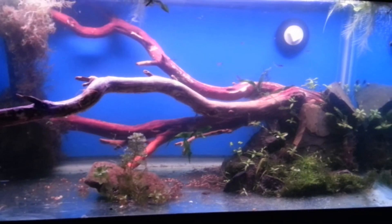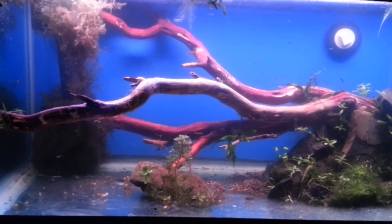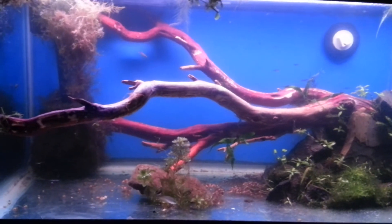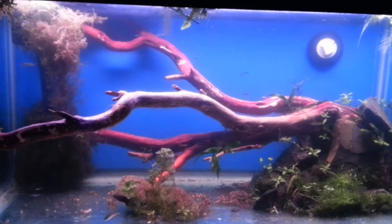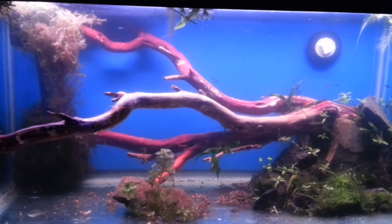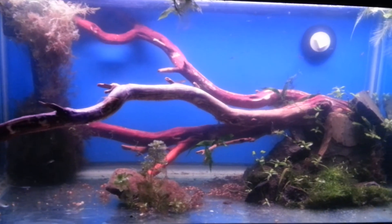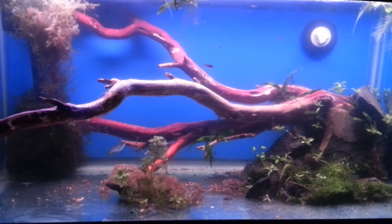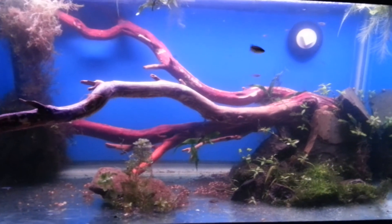You're looking at the 50 gallon fry tank. As you can see, it's been a couple of days since it's been up. It went from this big bomb of whatever it was — the Red Sea combination slash mud, whatever — to a cleared-up tank.